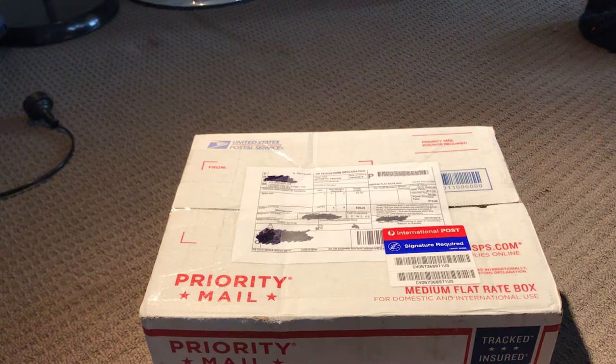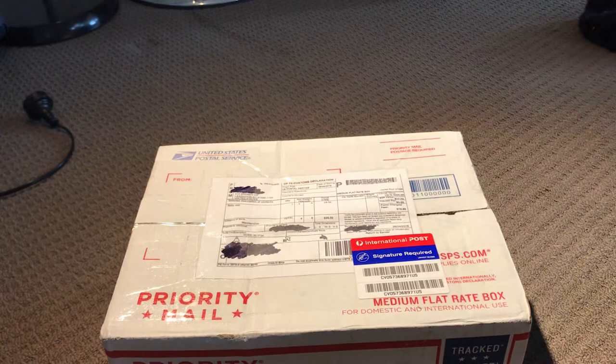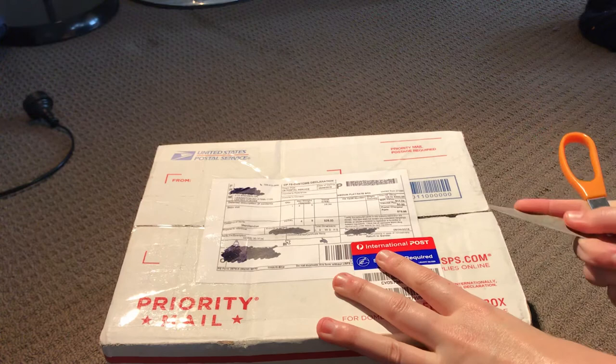So one is a painted doll and one is a kit. By this little box here, it's only a medium flat rate box — this is my little kit. I'm just going to get to it and open it, guys, because I'm really curious about this kit.